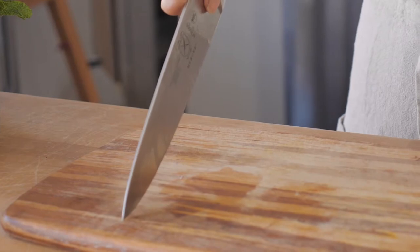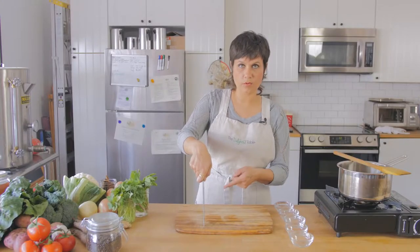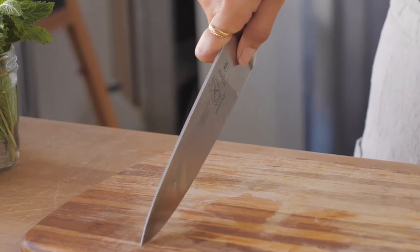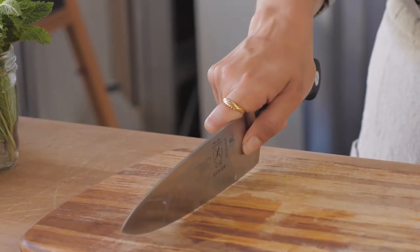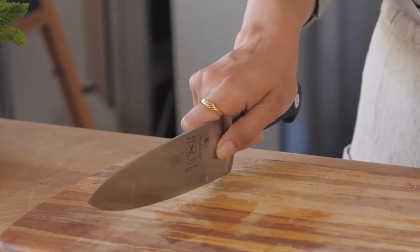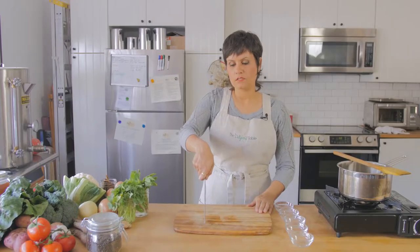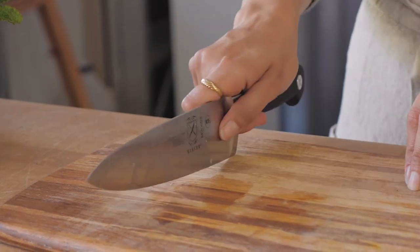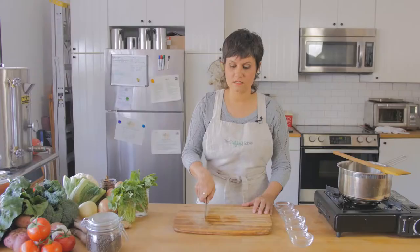You want to start with the tip of your blade on your cutting board like this. Then you're going to follow the natural curvature of your blade and slide forward and down. Then you're going to come back the way you came and rock back up — so it's like a rocking and rolling motion. You should feel the knife making little cuts into your cutting board. That is how you know that you're getting it done.